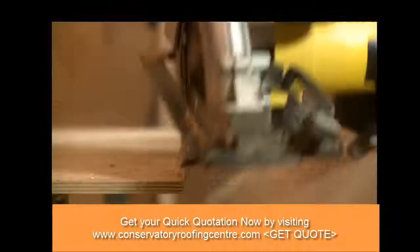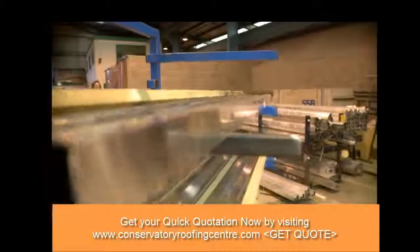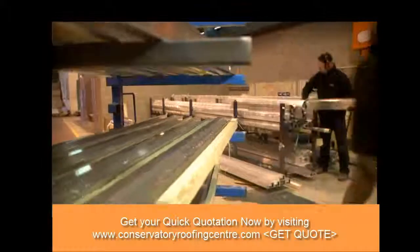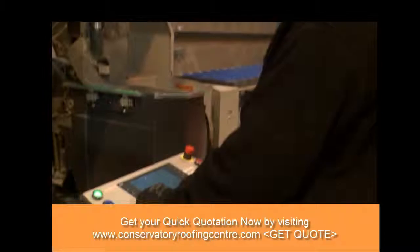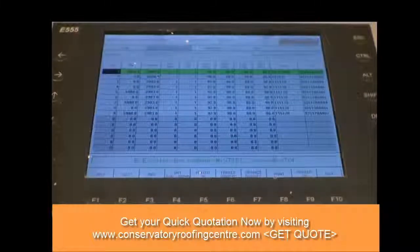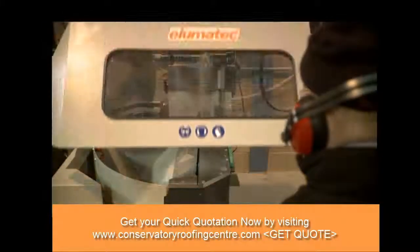This ensures accuracy once we start to fit the roof components together. The next step is for all of the aluminium frame components to be produced. We use state-of-the-art CNC cutting machines to ensure millimetre accuracy on all components.